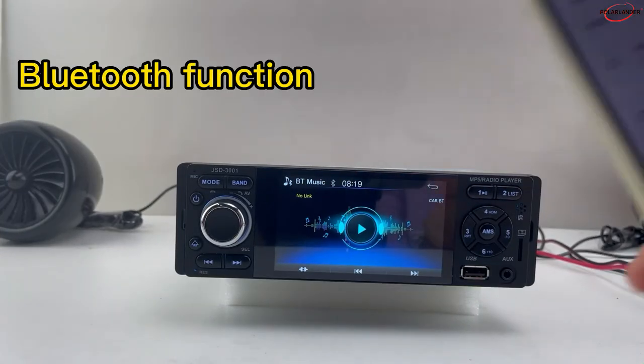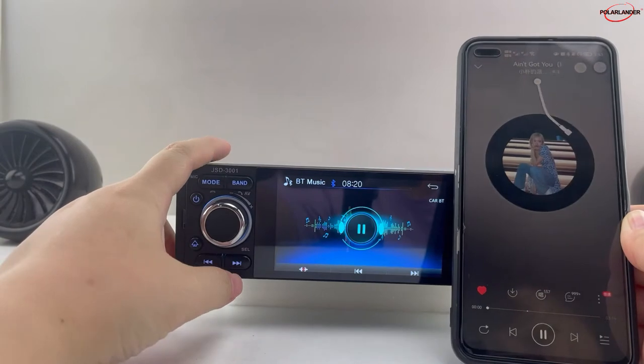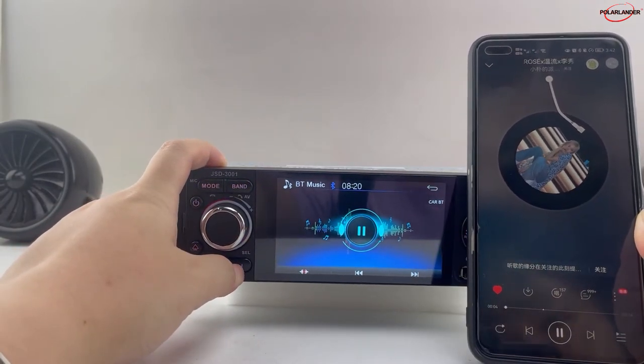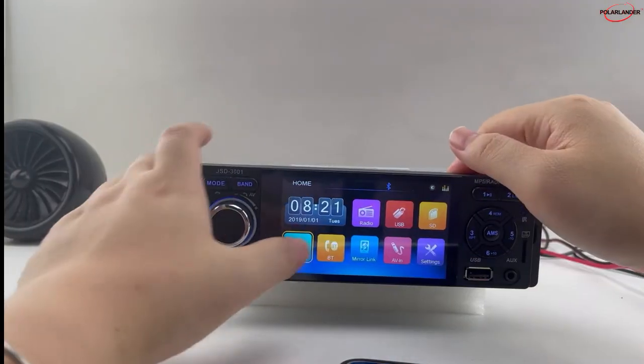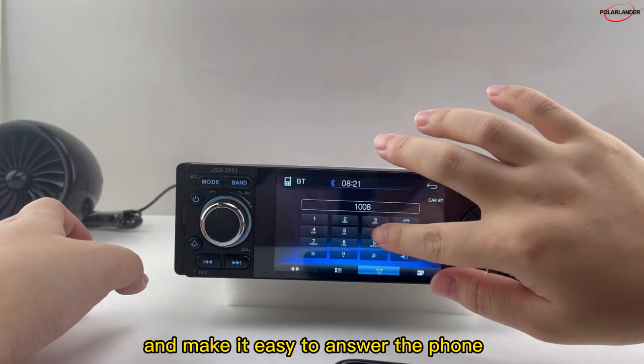Bluetooth function: Connect Bluetooth and you can listen to music. Built-in Bluetooth module frees your hands and makes it easy to answer the phone while you're driving.